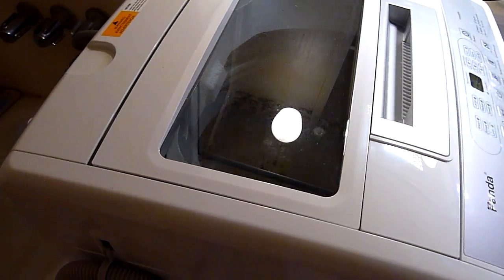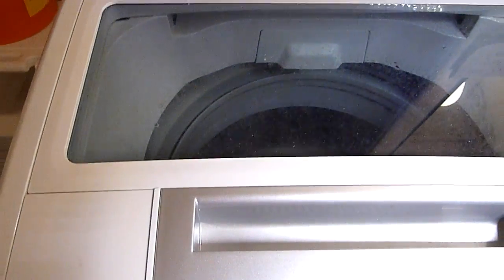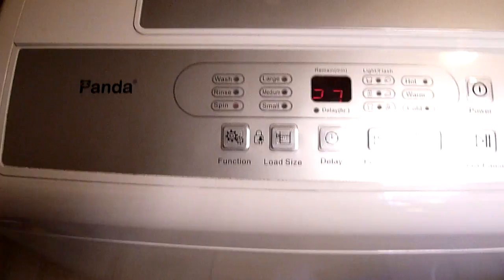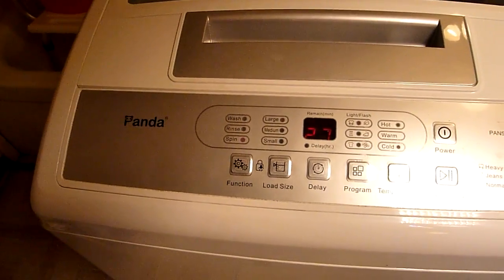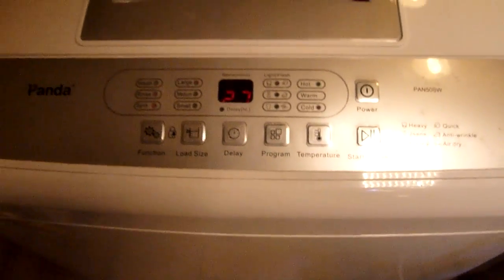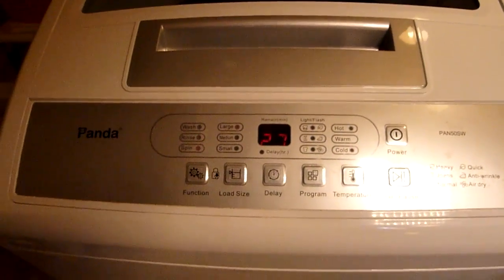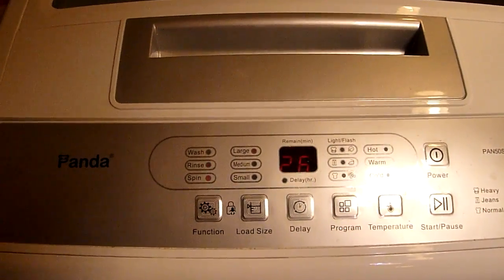It paid for itself in a few months, and I've had it for five years. I highly recommend it. It doesn't have to be a Panda model, it doesn't have to be the Pan50SW — there are so many portable washers, even dryers, on Amazon.